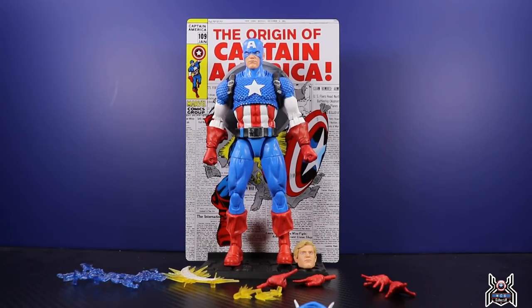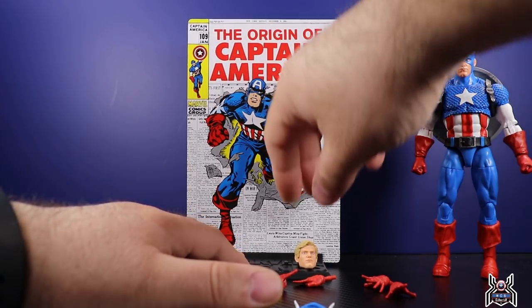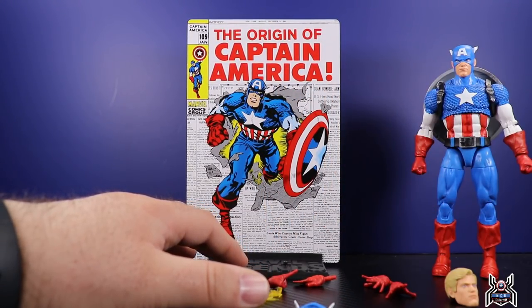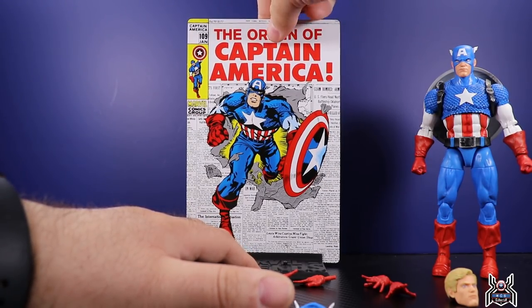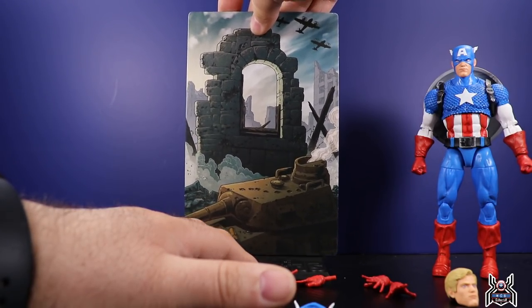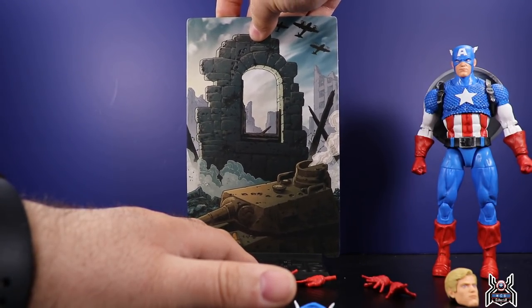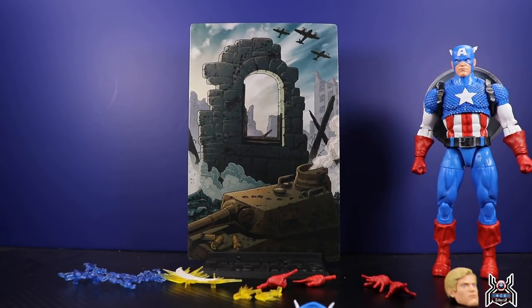Let's go through the accessories first. We have the double-sided stand piece — this replicates the comic book that would have come with the figure in the Toy Biz days. One side shows the origin of Captain America, and the reversible side shows a tank in a busted building window in a war-torn area. A small dial piece came with the Toy Biz one, but we don't get those types of things now.